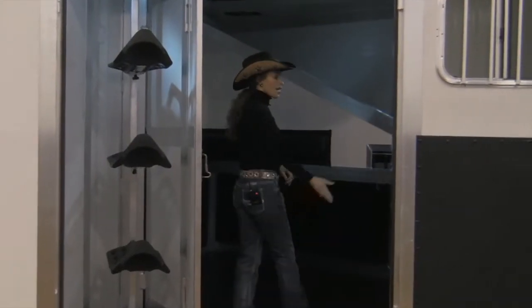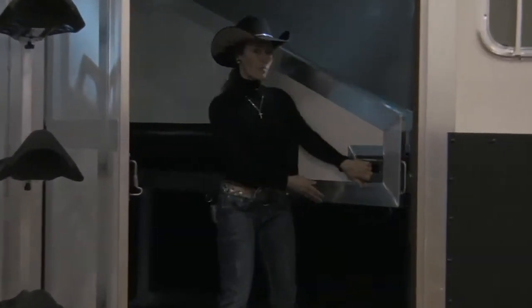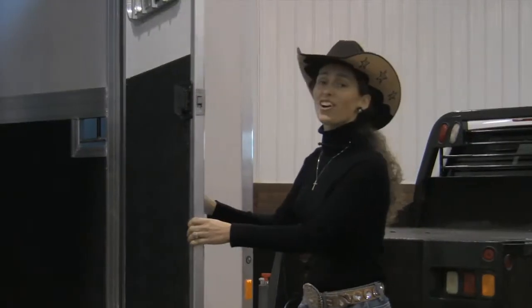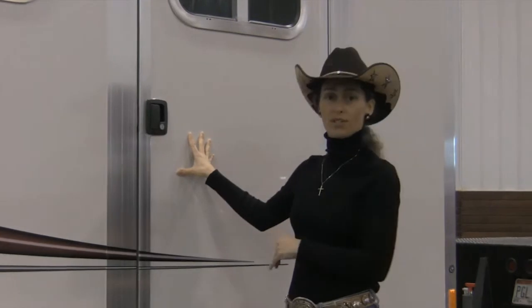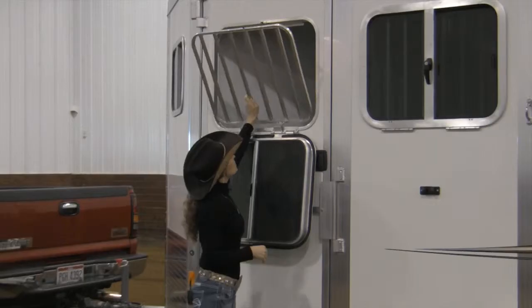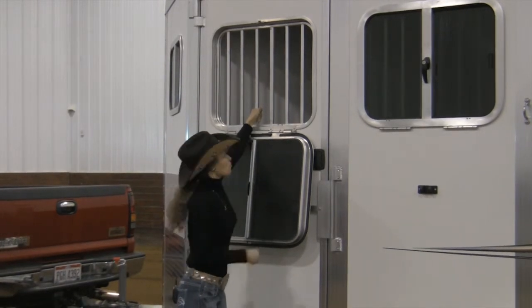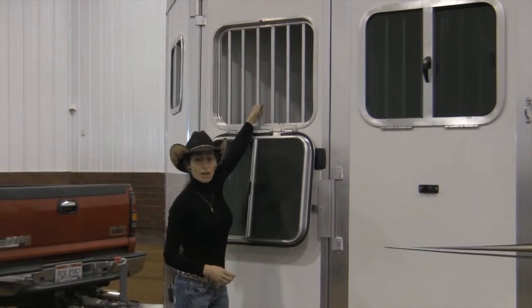Inside the slant load we have a heavy duty kick wall and an easy to operate slam latch. On the Twilight trailer it's standard for all the doors to be heavy duty and shut very easily. These doors shut very easily, and you'll see that I can actually rock the trailer pulling on this door because they're really up there.